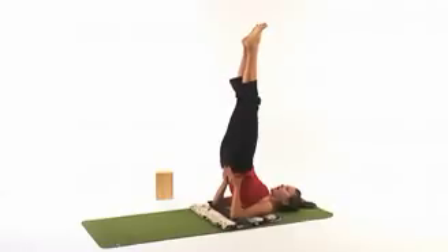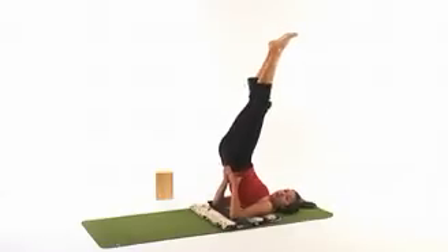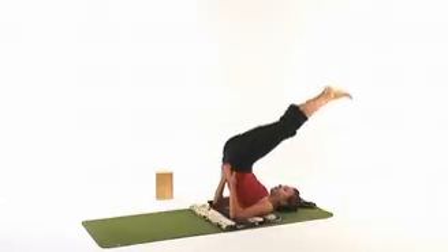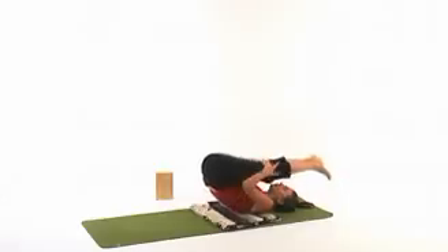Also make sure that the feet are active, and because it's a shoulder-opening pose, you really want to feel that you're bringing your elbows as close together as possible. Then slowly rolling out.